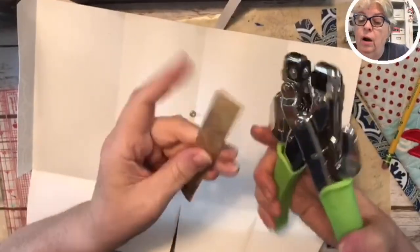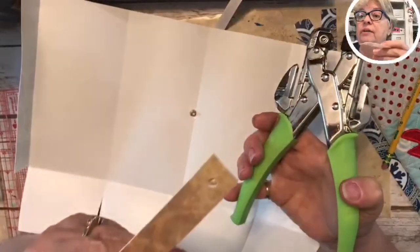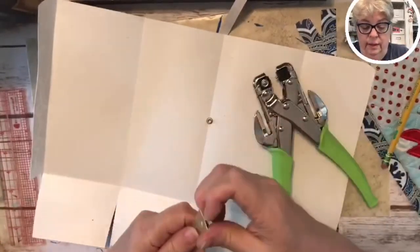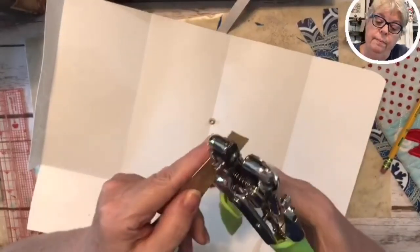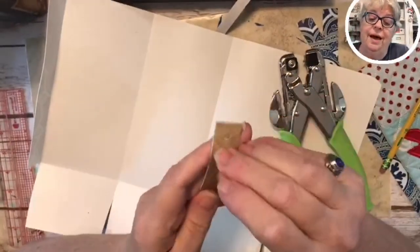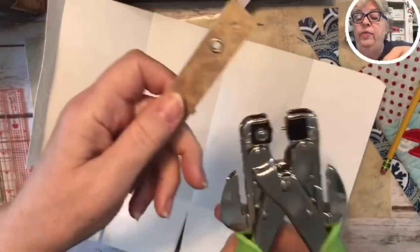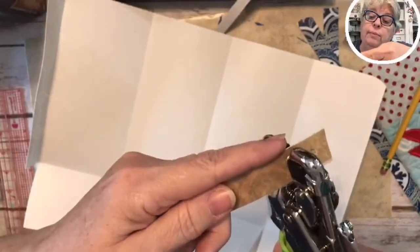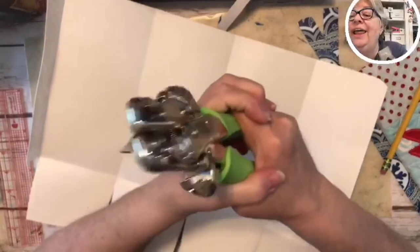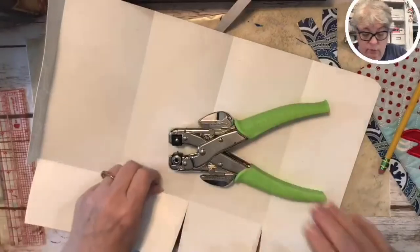First I punch the hole on my test piece — there it is. Then I put the grommet in the hole, place the nail-looking part down into the little hole on the tool, and squeeze the living daylights out of it. And we have our little grommet set! That's what we're going to do over here.